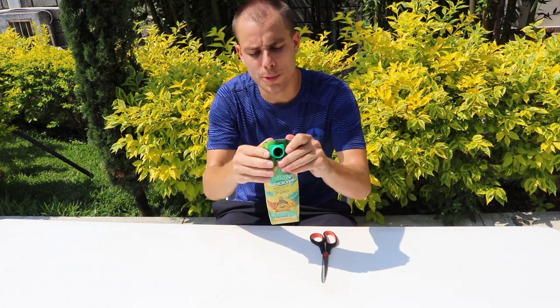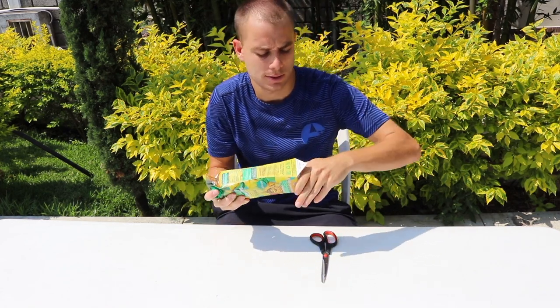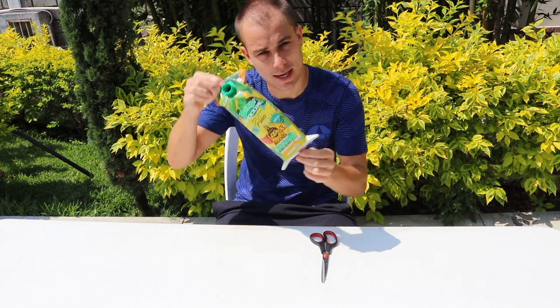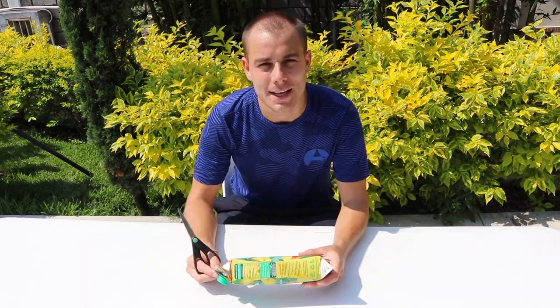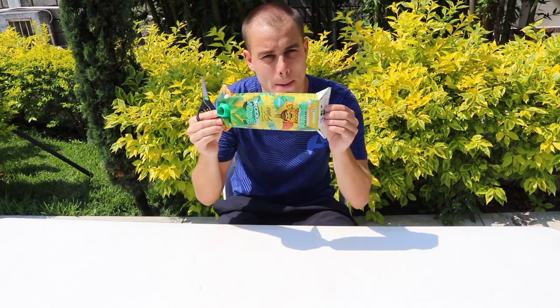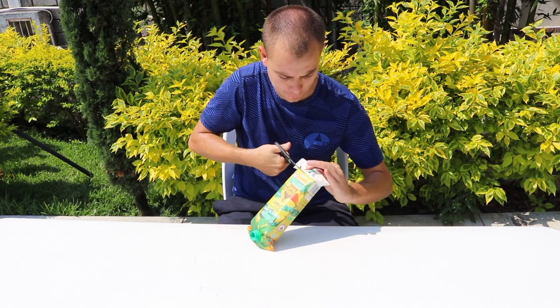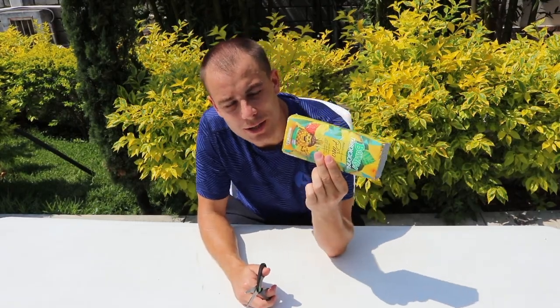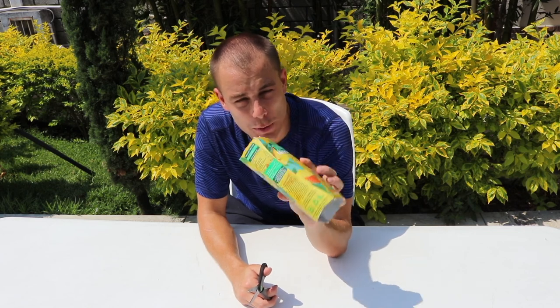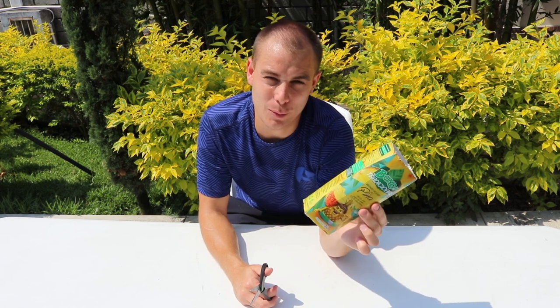First step: take your carton and open up both ends, like so. Next, take your scissors and some help from your parents and cut off both ends. Once you've cut either end of your carton it should look something like this.